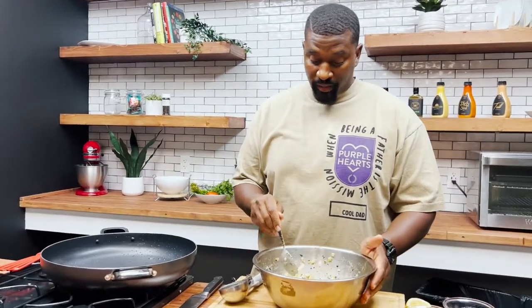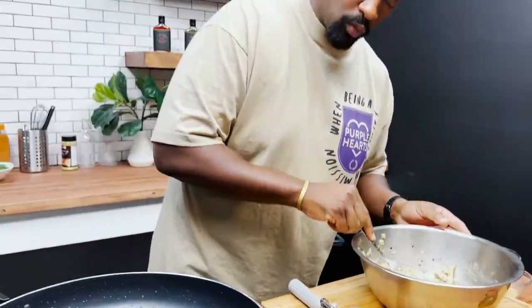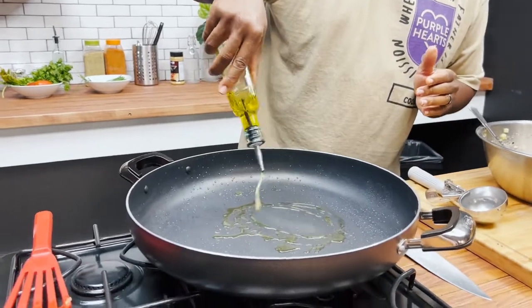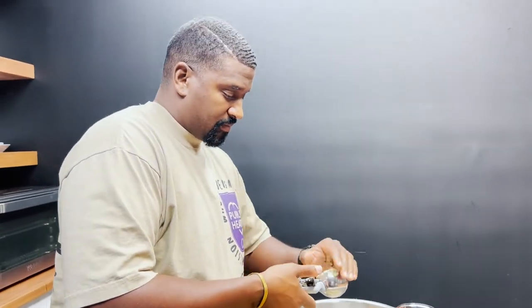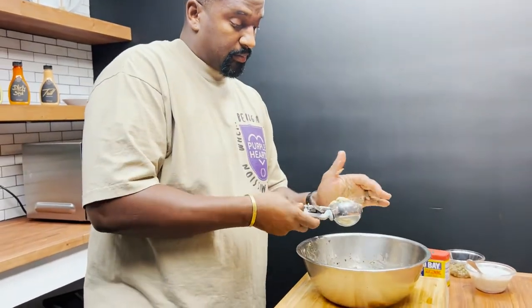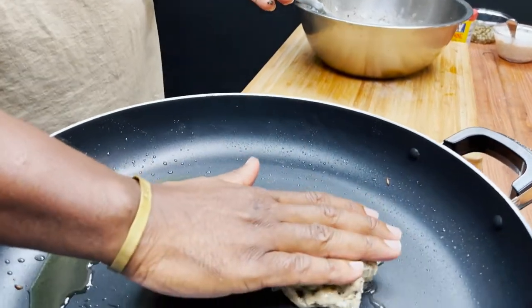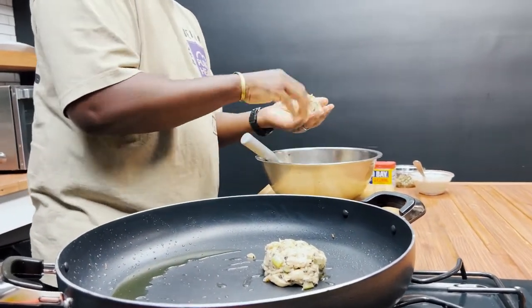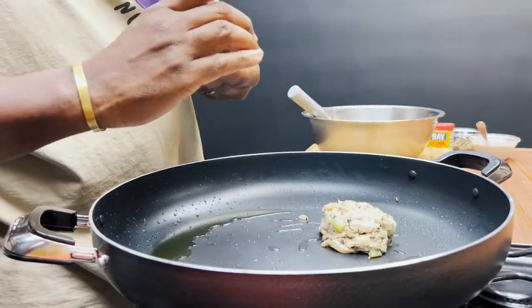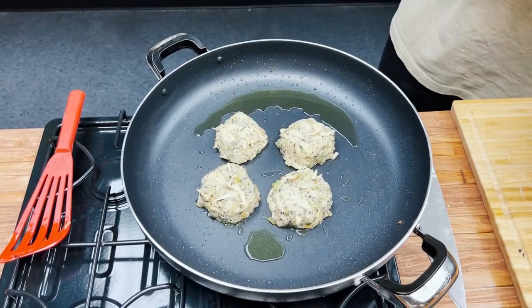We're gonna cook it! The mixture is all put together — it's nice and wet, it's really ready to go. Heat up the skillet again with a little bit of olive oil. I'm using a three-ounce scoop because I want nice meaty portions going on. We'll go ahead and shape them into patties.